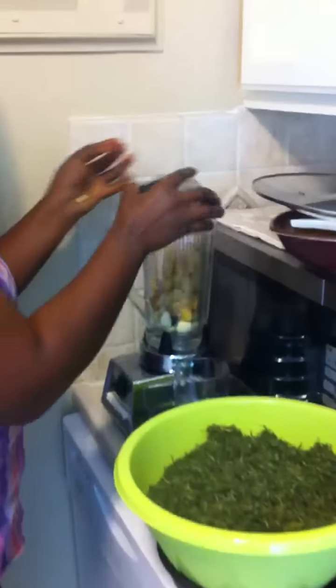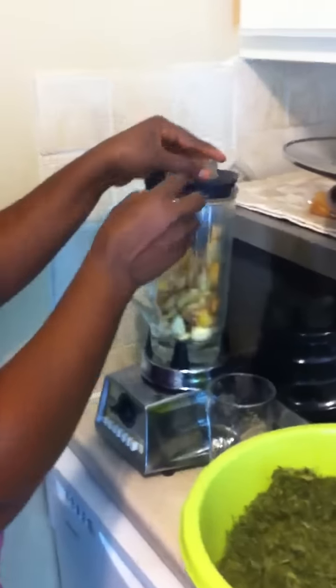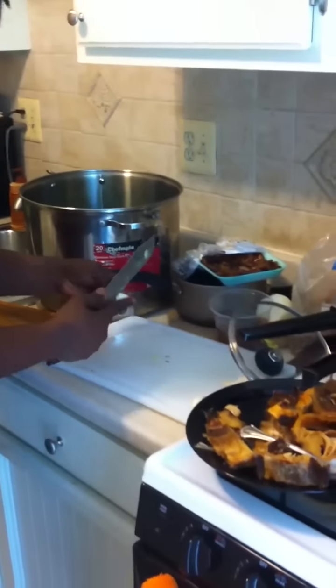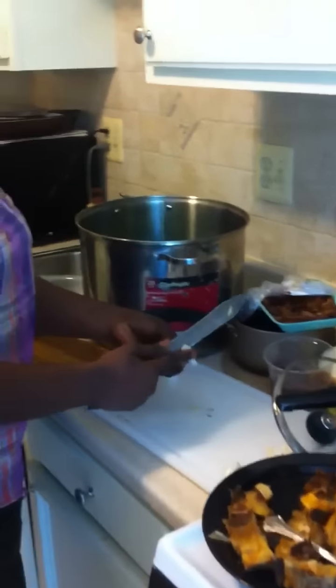I put it all in the blender. Remember, I'm not going to use all this ginger and all the garlic because it's a lot, but it depends on how much you eat. Garlic is very good for your health — it prevents a lot of ailments and it suppresses the action of cholesterol that you'll have in the palm oil later. Now I'm going to peel my garlic.